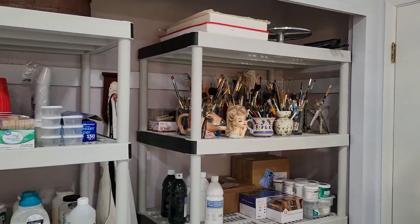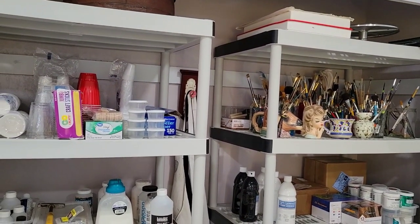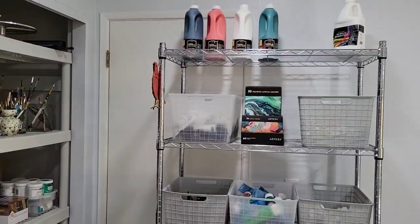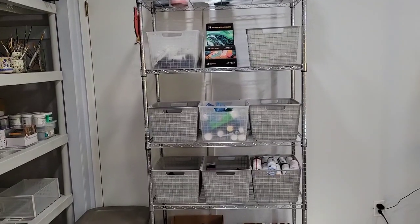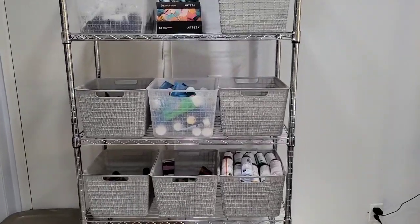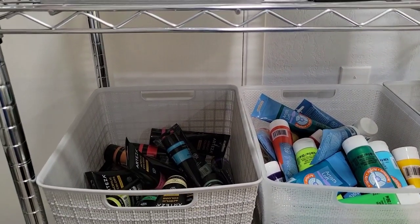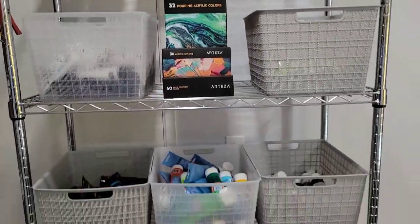I actually had three of those shelves. One I put in yet another spare room where I keep my finished paintings, unused canvases, and things waiting for embellishments. I did buy these two metal racks, which are a little narrower in depth, so I have more room in the room. That's all paint — I decided to sort them by paint brand in these bins. I like to stick with one brand when I'm making a painting, so they're all in one convenient location.